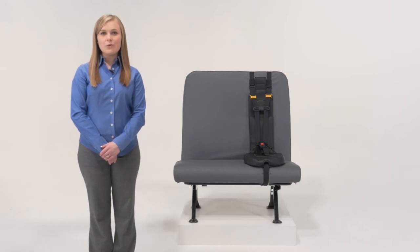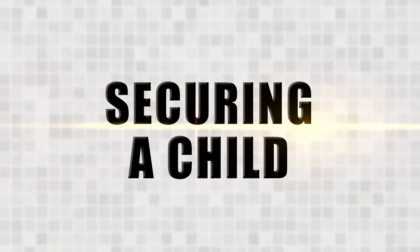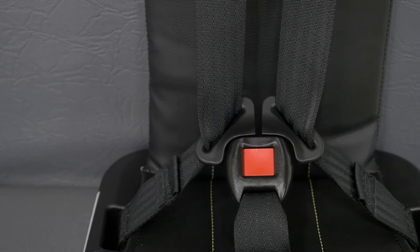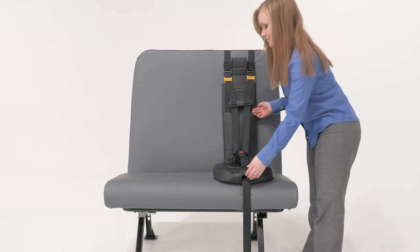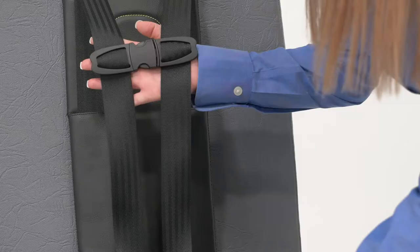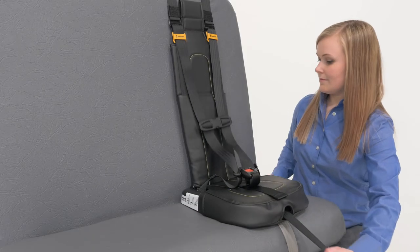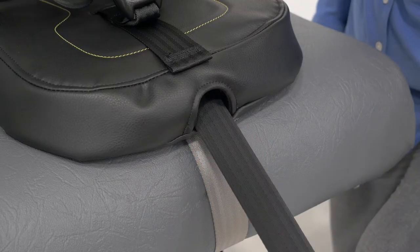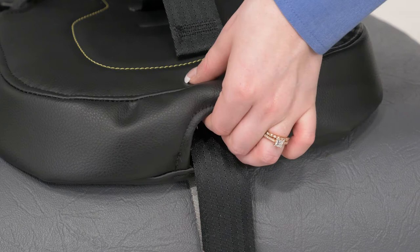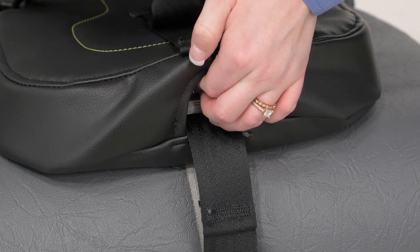Now, I'll show you how to properly secure a child in the Safeguard Superstar. The Safeguard Superstar has two primary adjustments. First, to improve ease of use, the harness straps are loosened and tightened with a central adjuster at the front of the seat base. This single adjuster makes adjustment of the harness a simpler and quicker process with only a single web to pull.